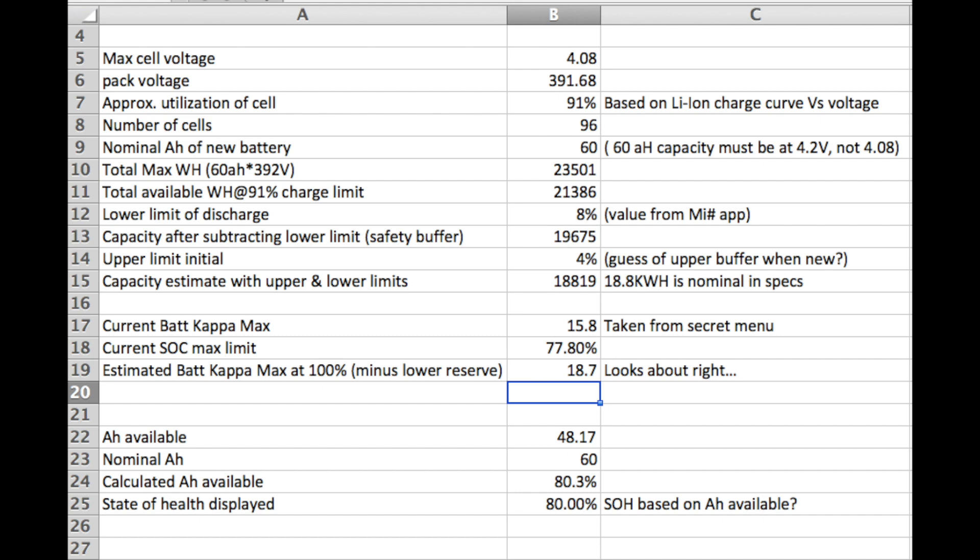Looking at the amp hours available — 48.17 currently versus the nominal 60 — that ratio is about 80.3%, which matches the state of health displayed, which was 80% currently. So that's consistent.